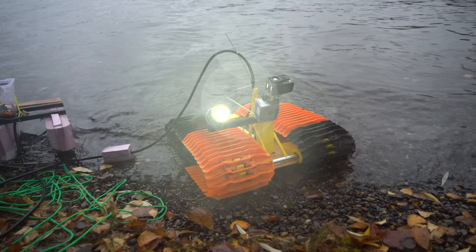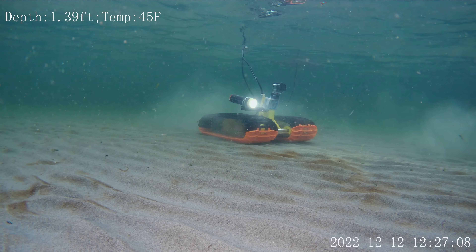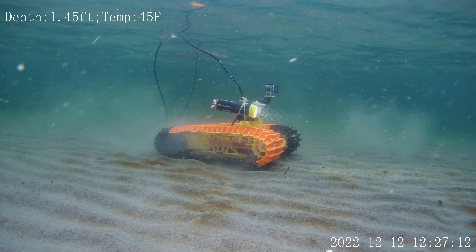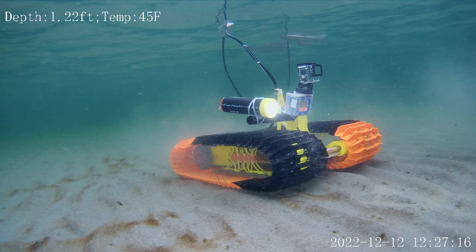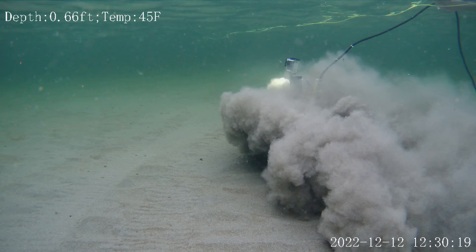So that's it for the AquaCat prototype version 1. From these experiments, I learned a lot, including that this thing really needs a flat surface to drive on. The bottom of the lake would be perfect, but it's 40 feet deep, so if I ever revisit this project, I'll need to make it work with a much longer tether and design it to handle higher pressures. And maybe run ArduPilot sub as well.